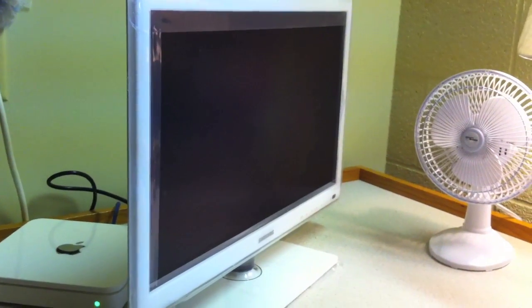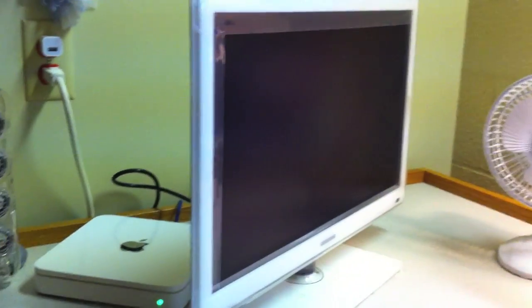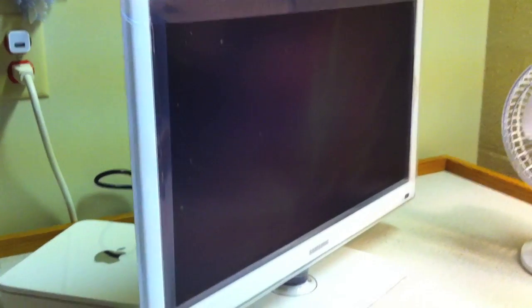This one is the white edition, which does come in black as well. For me I just wanted the white one because it matches better with the rest of my setup. I thought it was a cool design, and Samsung is a pretty reputable brand in the TV industry — it's the same company that made the display on my MacBook Pro, so I thought I might as well stick with Samsung for the TV.